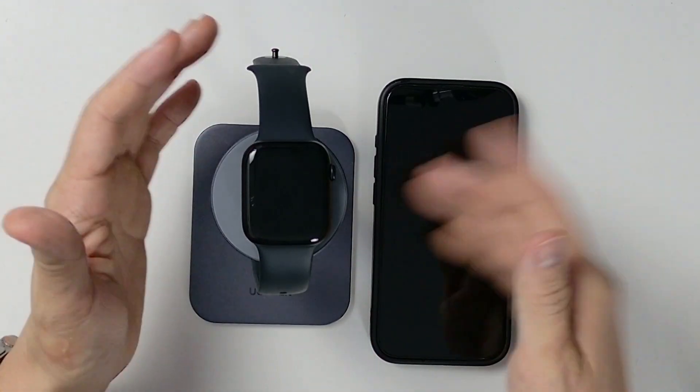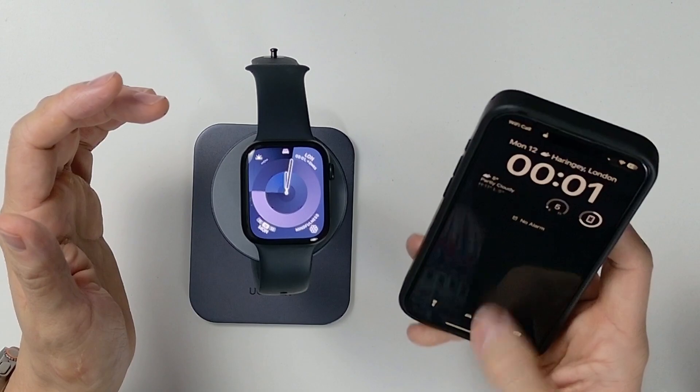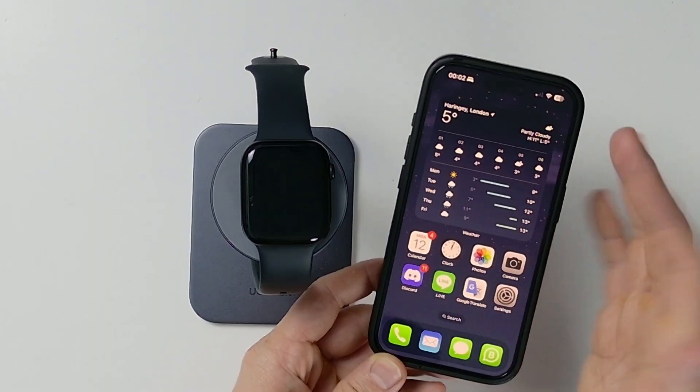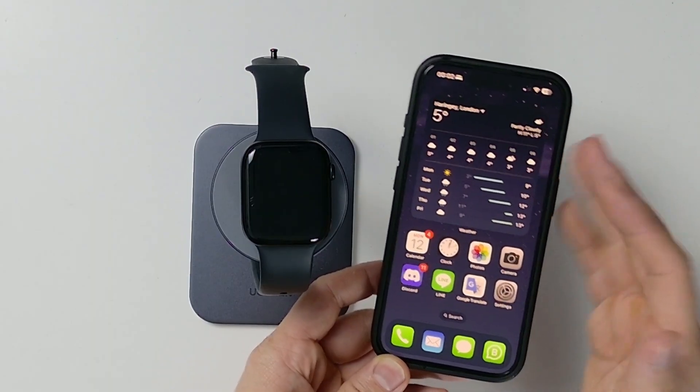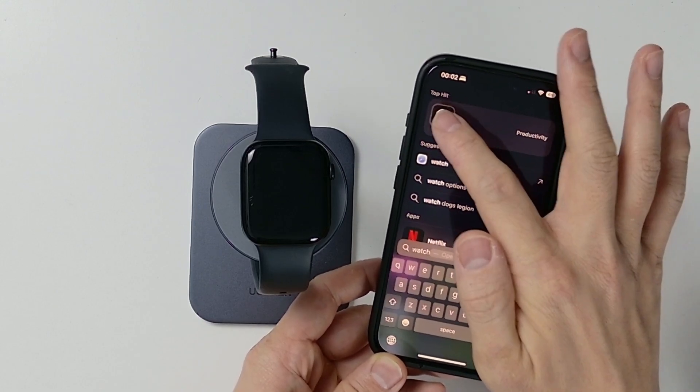We have an existing pairing relationship between this Apple Watch and my iPhone, so we need to go ahead and open our iPhone first. The first thing we're going to do is open up the Watch app. On our phone, we're going to scroll down, type in the word Watch, and then open up the Watch app.